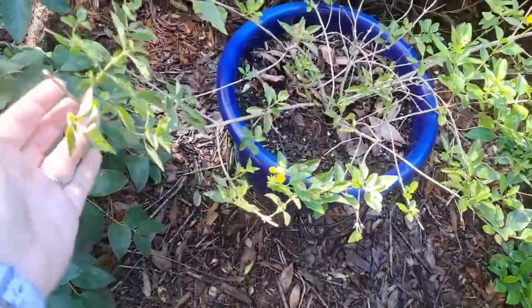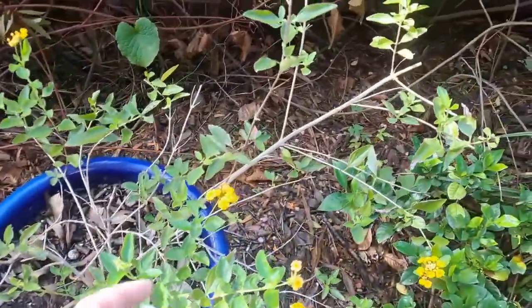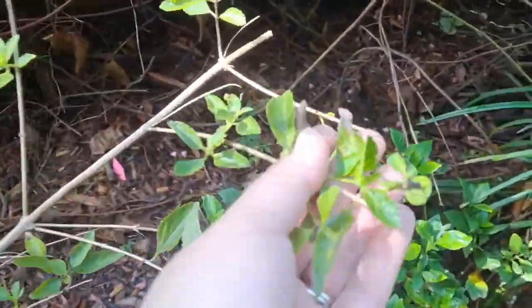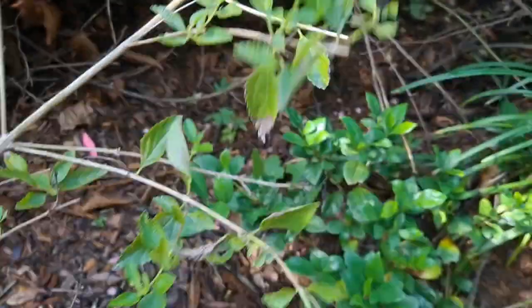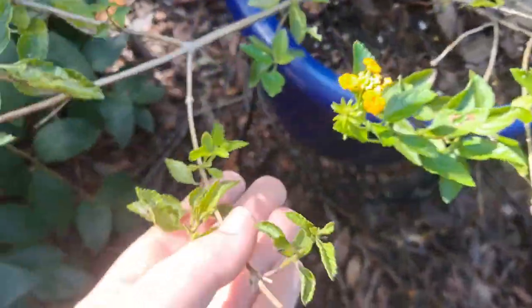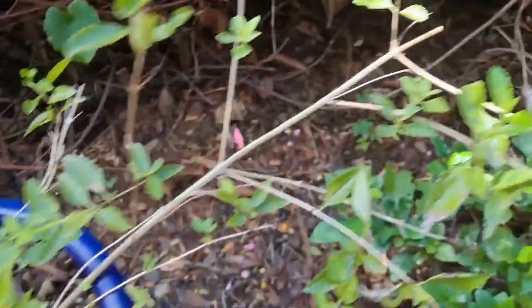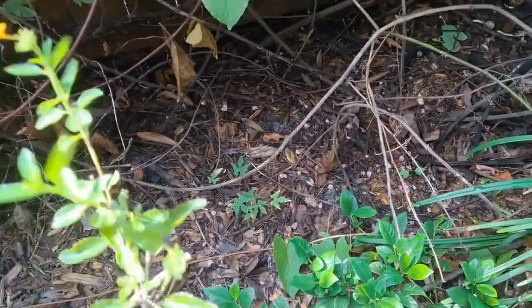That's pretty much it for the haircut on the lantana. I went and tipped off all of the ends — again, that'll spur new growth and should bush it out a little bit more. While I was over here, I noticed the Spanish flag vine is coming back.